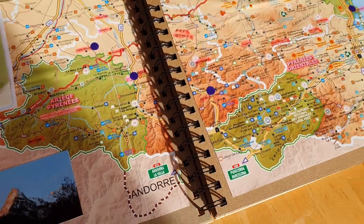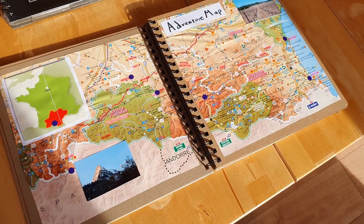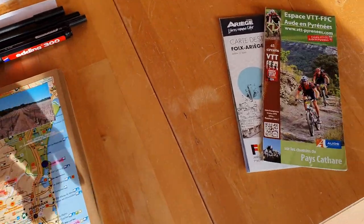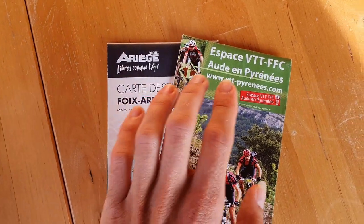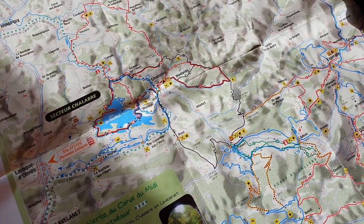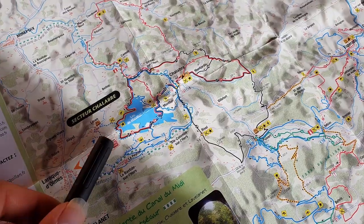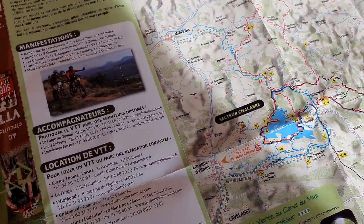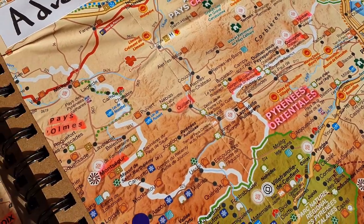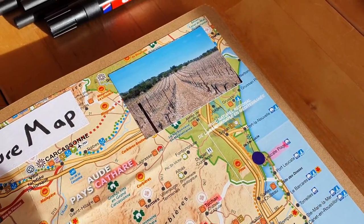I decided to put a map in the book because it's an adventure book. I saw that other people used tourist maps — they cut them up and put them inside. These are maps of the local area: the Hautes-Pyrénées and Ariège regions. You can mark out your routes with a highlighter pen or a standard pen. I highlighted different locations for places we'd been through in the eastern Pyrenees mountains.